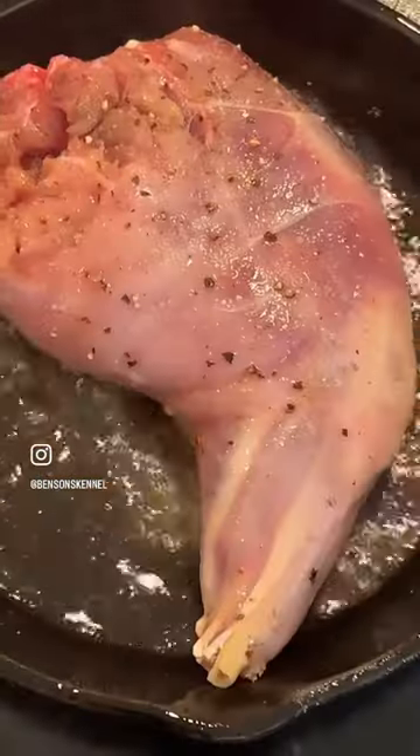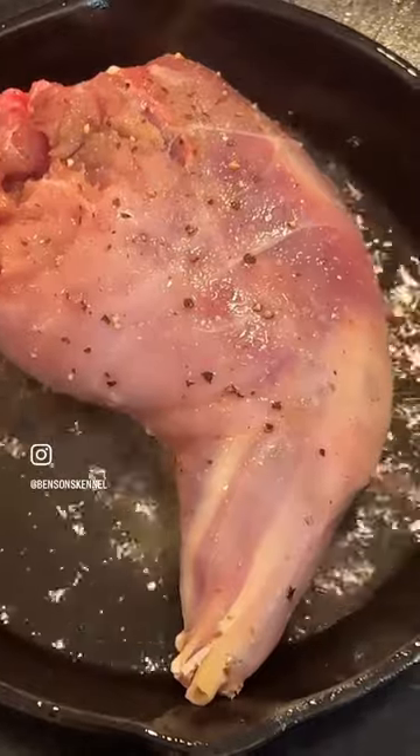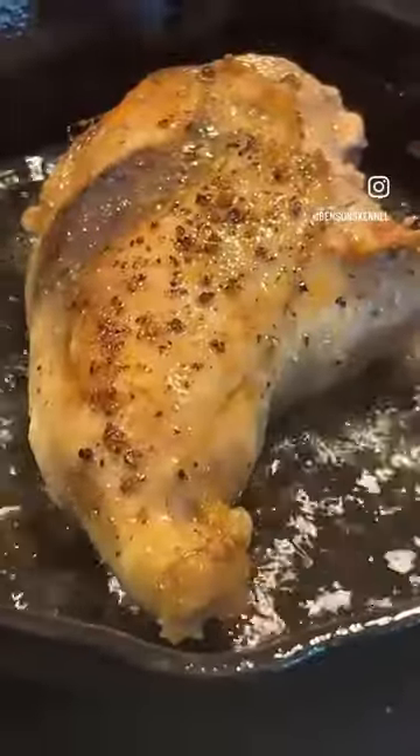Seasoned it with some salt, onion powder, parsley — any kind of seasoning you want, just season it good. Fried it, I want to brown it on each side, then get it ready for the instant pot.